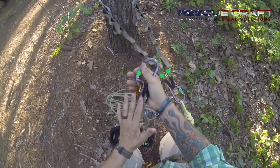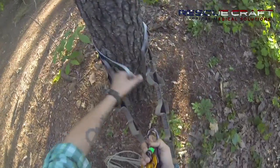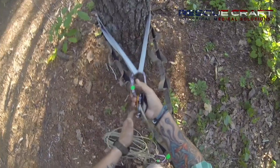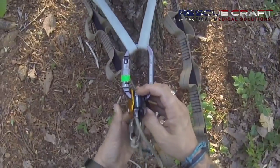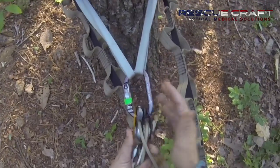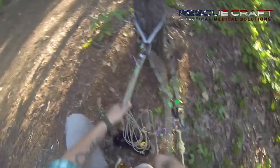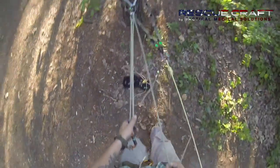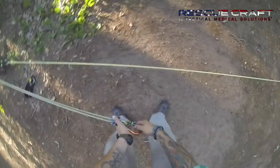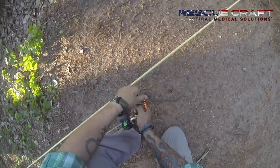In a four-to-one configuration, our progressive capture and camming device will be located at our anchor. Go ahead and grab both those bites, click that carabiner through both of them, and ensure that it's locked. At this point, press the top button, bring that up, let go of your finger, and it will stay in an open position. We can then extend this out.